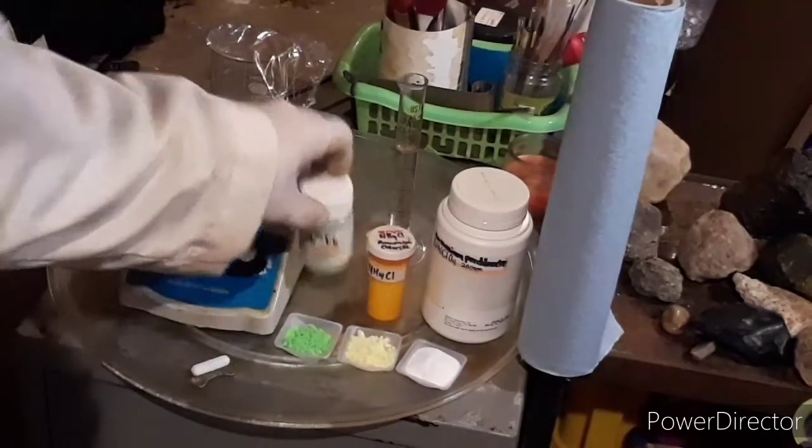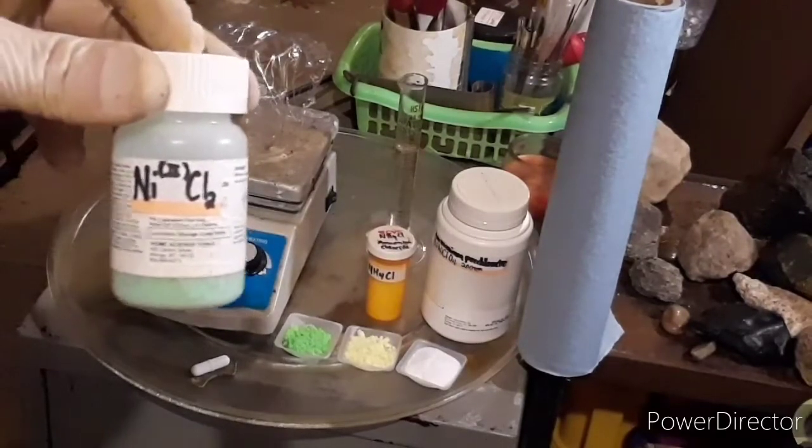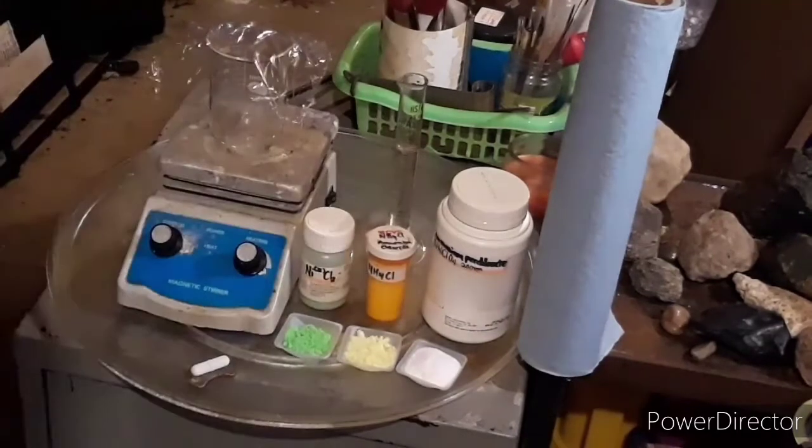This beautiful green stuff is nickel chloride. I'm fully aware I didn't show you how to make nickel chloride — I'll go over that briefly in a second; it's a very simple synthesis. You can substitute the nickel nitrate we made previously and that will work in this synthesis as well. I've done this synthesis three times: the first time I used the nitrate salt, and the last two times I used the chloride variety. I seem to get a better yield with the chloride.